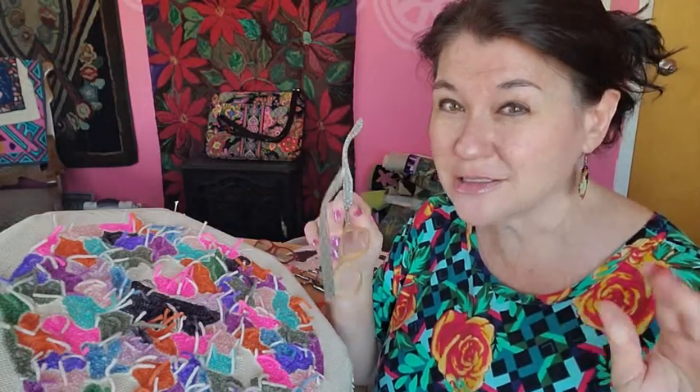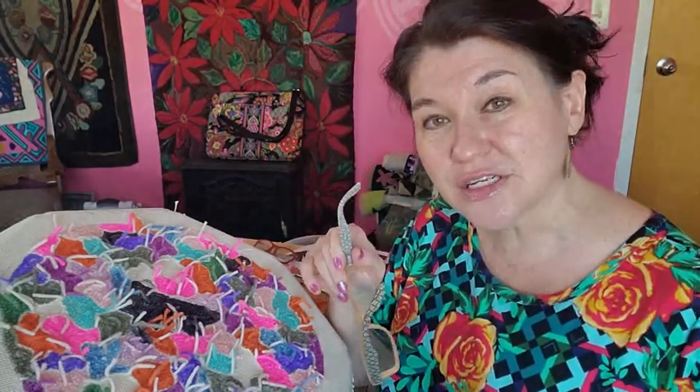This project is geared for beginner punch needlers, or people who do a lot of punching and hooking or latching or whatever kind of rug making and are just looking for a different, quick, fun project — maybe a nice gift. I see this project as being potential chair pads, chair covers, something for the table. This is a small project I've been working on.